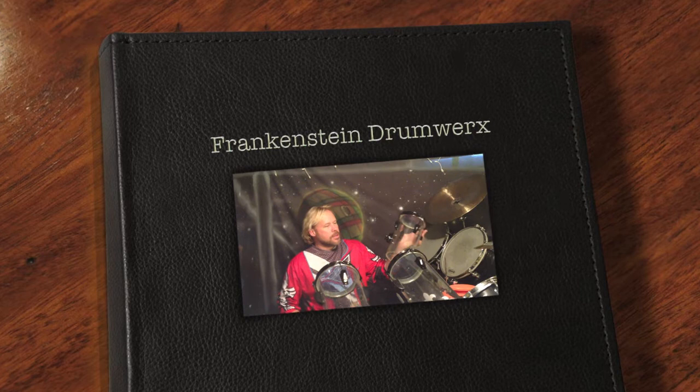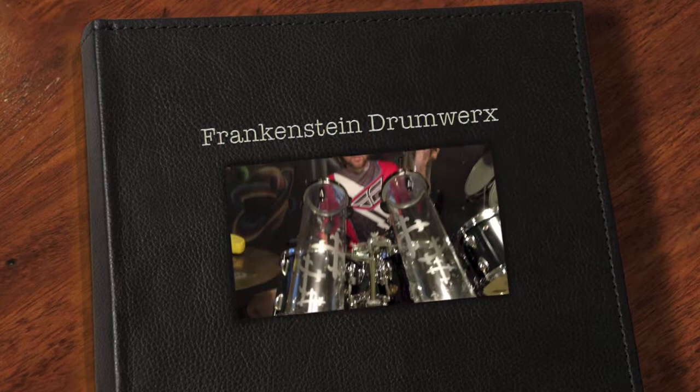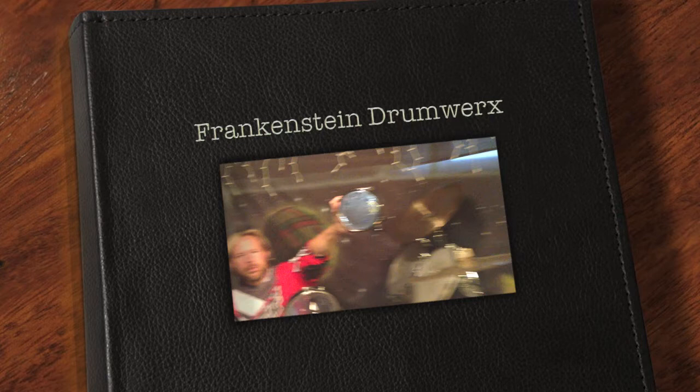We've got some Octobons that we made, and the magic is really behind the customization with the graphics — Frank will zoom in on the graphics for you. We didn't go with cast acrylic; we went with extruded acrylic to keep the costs down, but they sound fantastic.